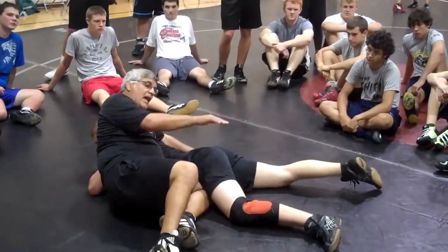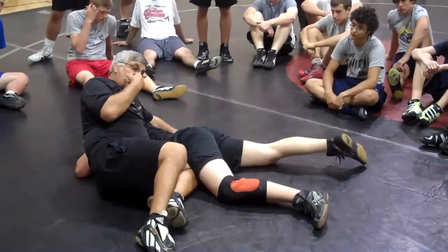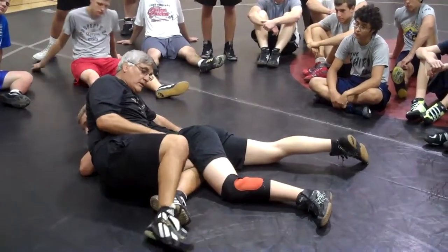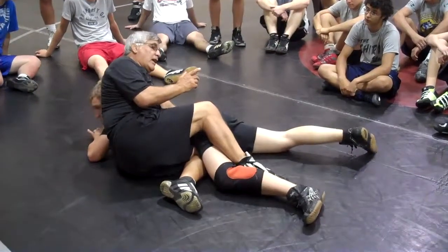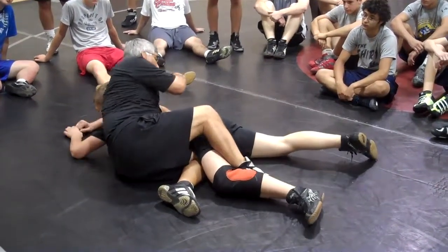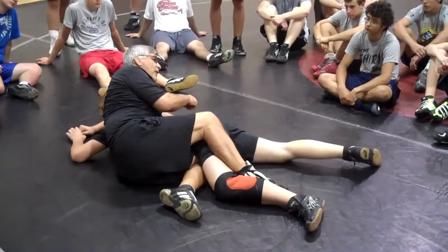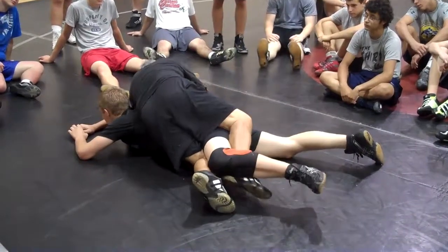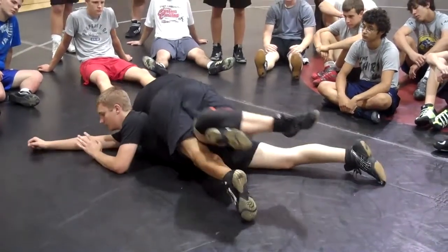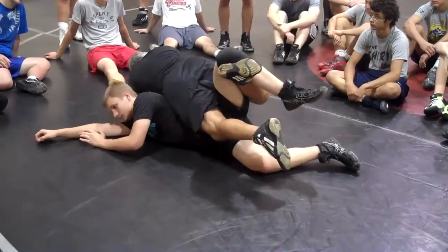I'm going to push this knee that way, and I'm going to lift my heel this way. Now watch where my body goes — I have to take my nose and I have to stop it, and I have to lift my right leg up. Watch my nose, look where my nose goes, right through the spot here, and I get this leg up, and I march.